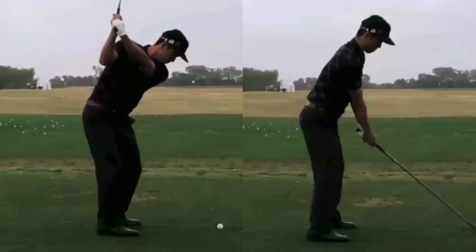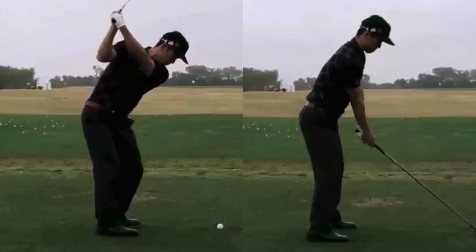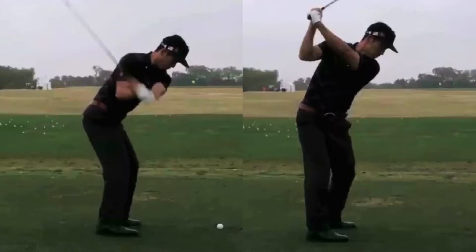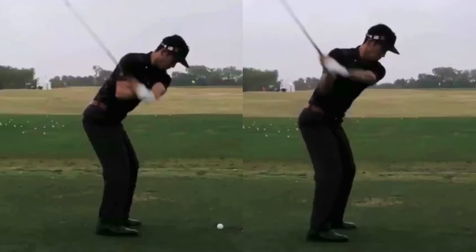Now we're going to look at the differences between hand path and club shaft pitch with both clubs. Taking Jim up to the P5 position — which is basically when the left arm is parallel to the ground — we're going to see a subtle difference between the hand paths. With driver, you want to see the hands dropping a little bit more behind you, whereas with irons the hands are going to be a little bit more out in front of you.